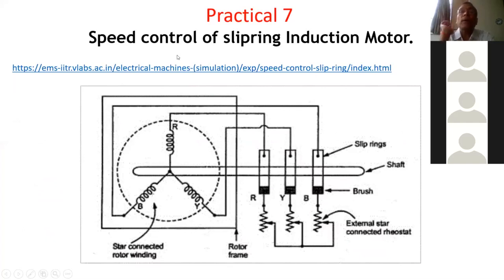I hope you have already tried to perform up to practical 6. Your practicals are the simulation practicals which we have covered simultaneously together. Then the 5th practical was speed control of DC shunt motor using armature voltage control method and field control method.